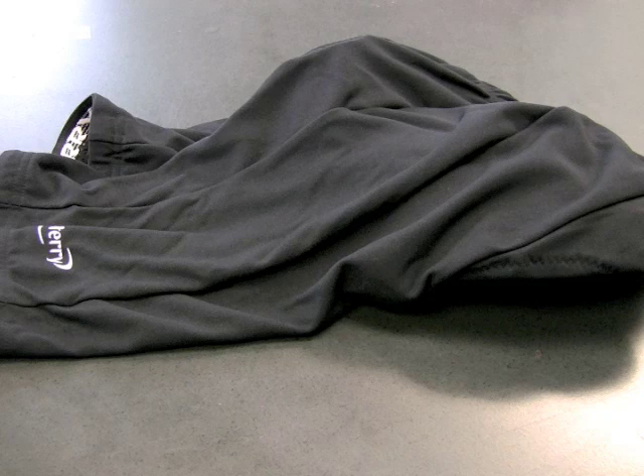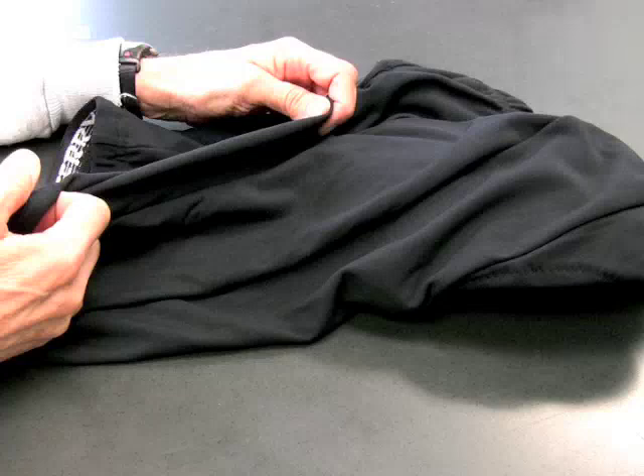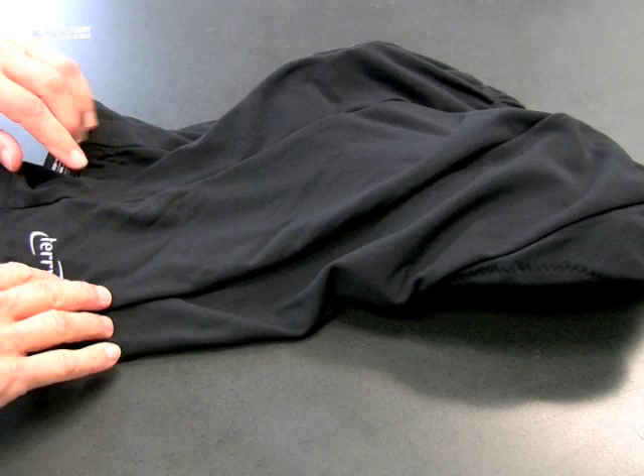What you're looking at is one of my favorite cycling shorts. This is our Terry T short, and it's such a popular short that we offer it in three different lengths. These inseams come anywhere from 10 inches to 8 inches to 5 inches, so depending on your personal preference, we've got a short for you.